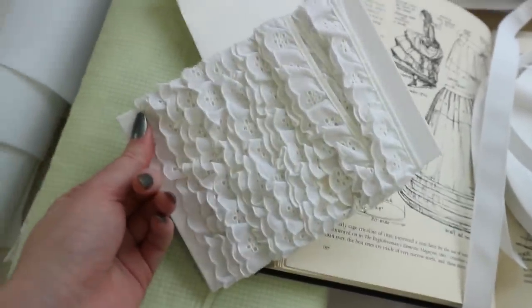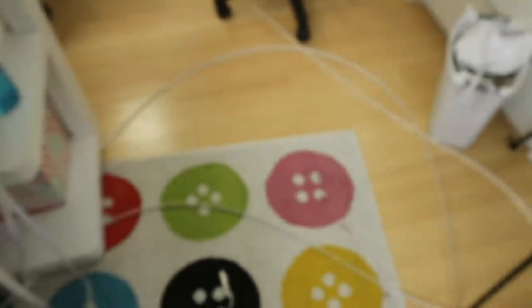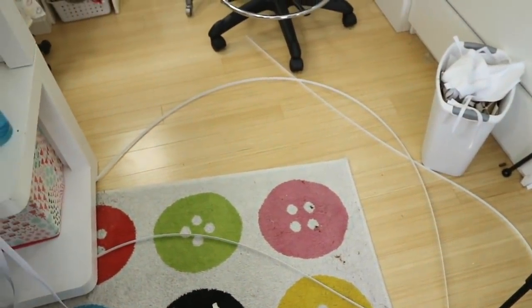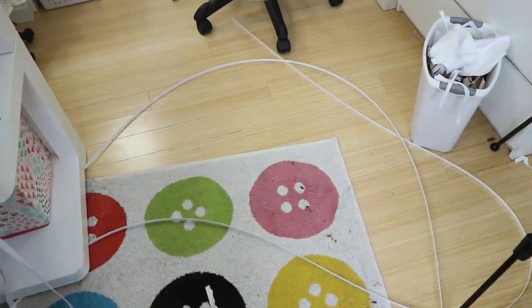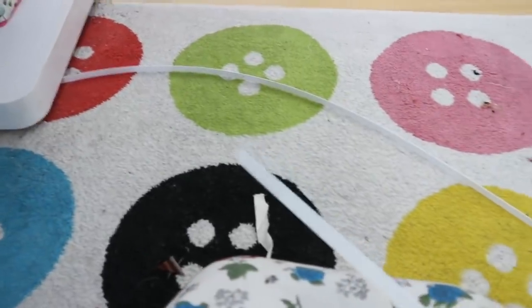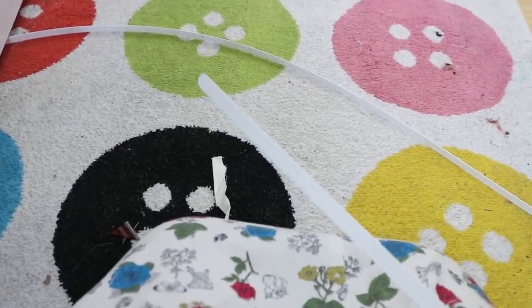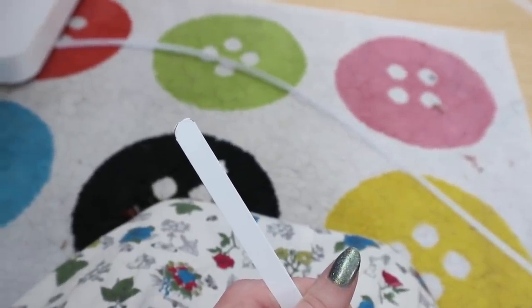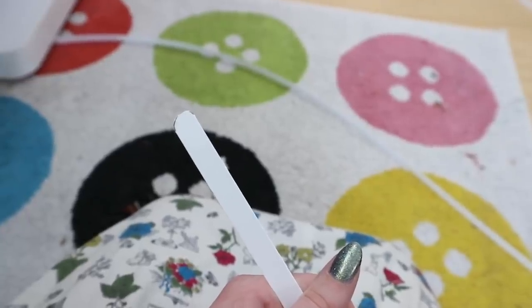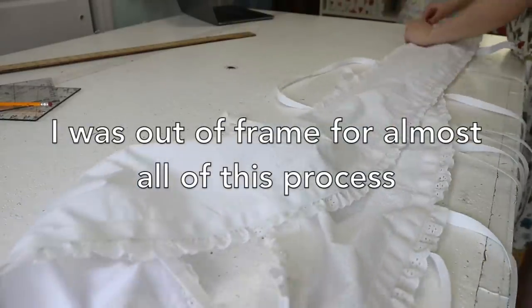After about an hour of sewing, I have the band cut out, edges folded and stitched down, eyelet lace added to both edges, boning channels stitched in place, and all the tapes sewn on. I've just cut out the two bones for this piece — about 10 inches longer than the channels so I have extra to trim, since it's much easier to trim boning than to add more. I made sure to round the edges with tin snips so they're not sharp and won't pull through the channel.